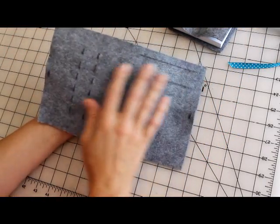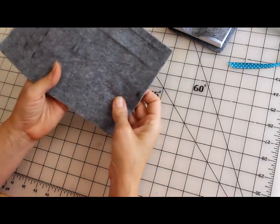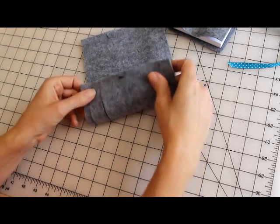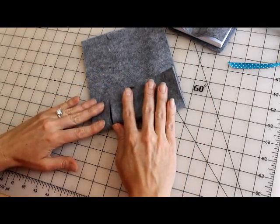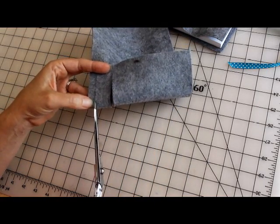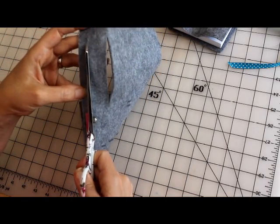You're going to get a felt and it's going to be marked, and you're going to want to cut all the marked lines. The easiest way to cut them is to fold the felt the long direction the way you want to cut, and then take your scissors and do a little snip to get an opening in there, and then cut all the way on the line.